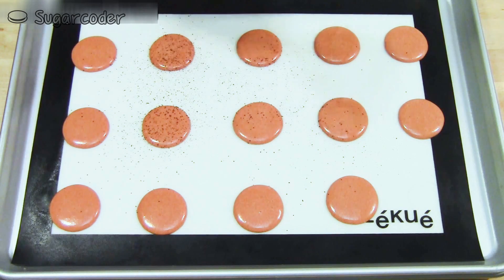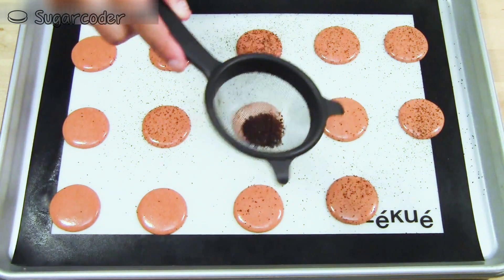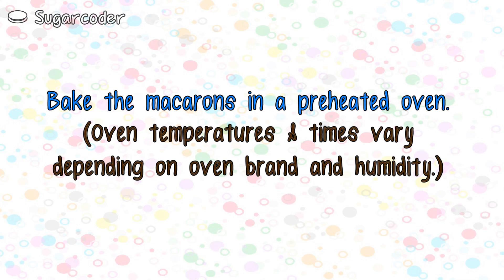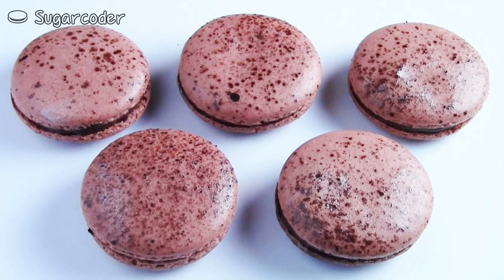To make espresso macarons, just sprinkle a little bit of espresso powder on top of the macarons after you pipe them in circles. Let them sit on a counter for about 20 minutes and then bake them in a preheated oven. Let the macarons cool completely and then add the filling.